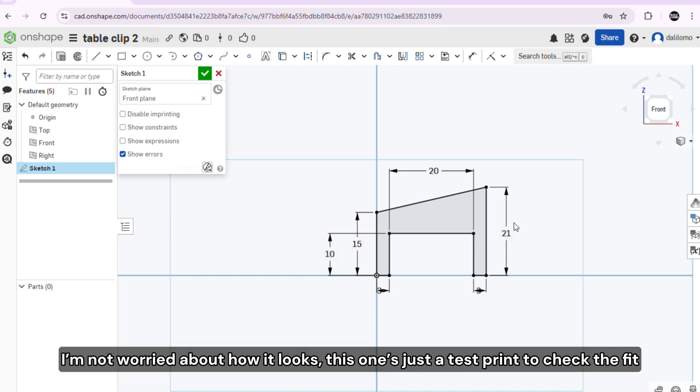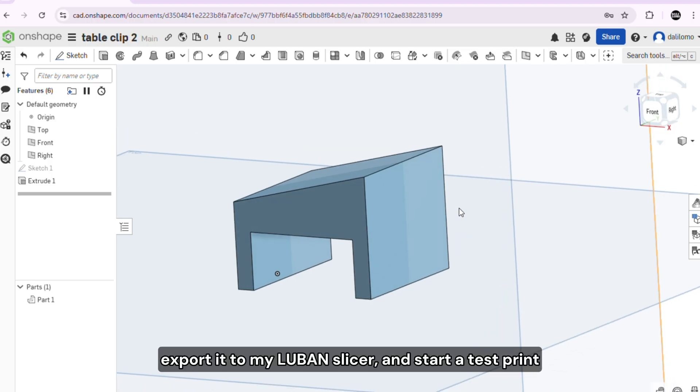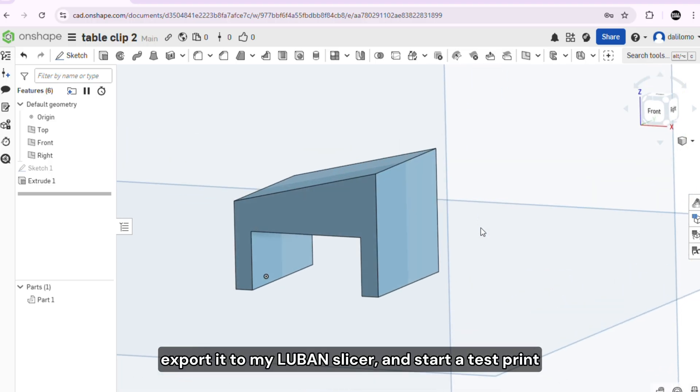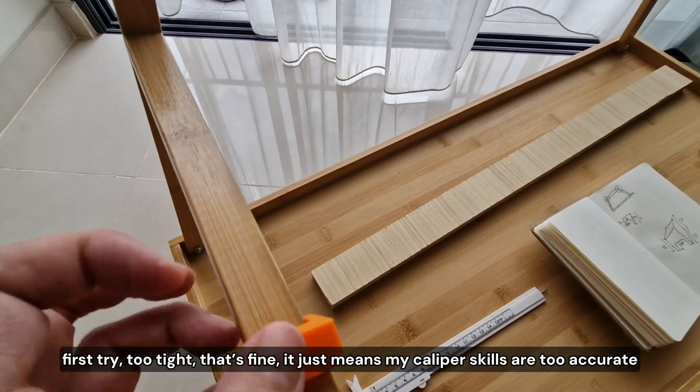I'm not worried about how it looks. This one's just a test print to check the fit. Export it to my slicer and start a test print. First try: too tight.